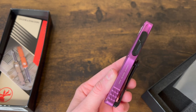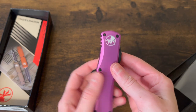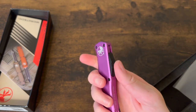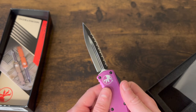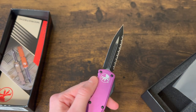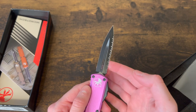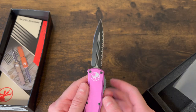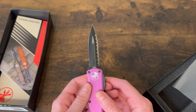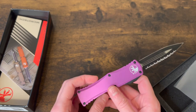I'll try to include some specs in the description. This is the model 822 in a beautiful violet color, and it's partially serrated — a partial plain edge. I'm normally a plain-edge person, but I actually kind of like these serrations because you still have your plain edge and then you have serrations for sawing or whatever you need.